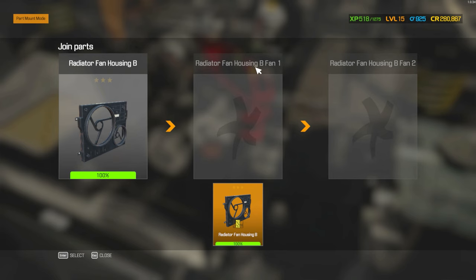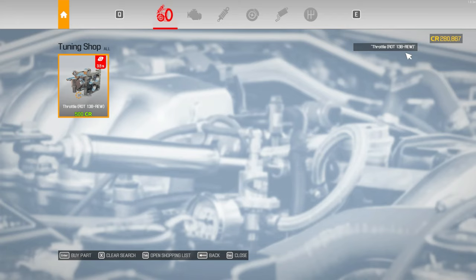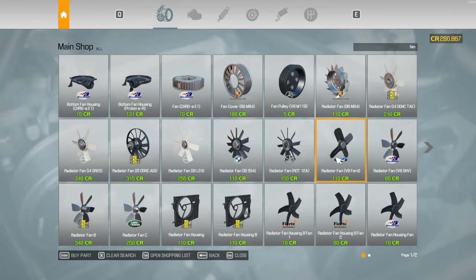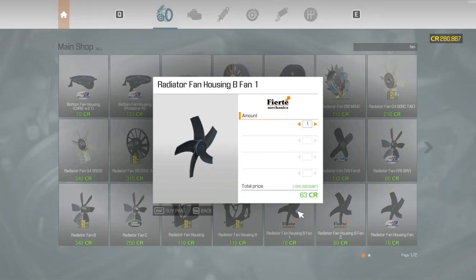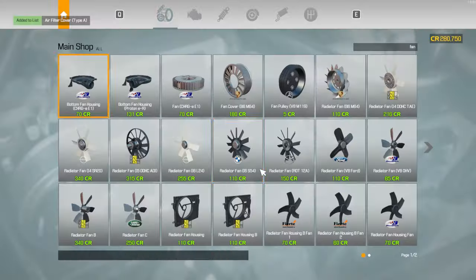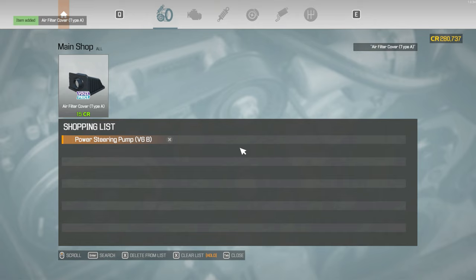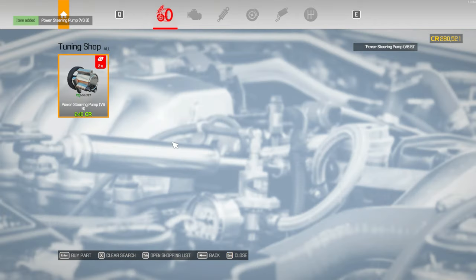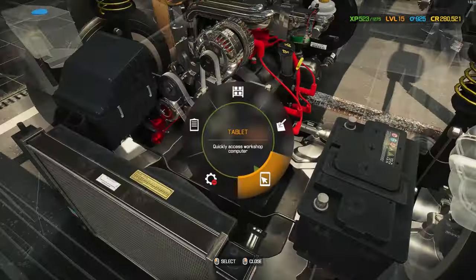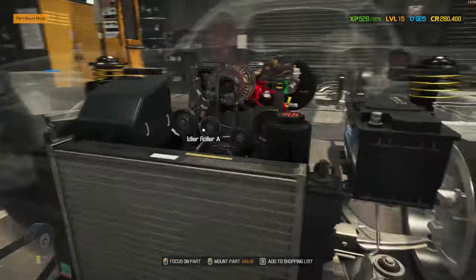Radiator fan housing B, fan A, and fan B — two. Let me see, I just want the fan. Fan B, fan B, fan 1, and fan 2. Perfect. I don't have that. I don't want to buy that here, because I think that's what I wanted. Anything else? I don't think so. I believe that is that — the end of this build.